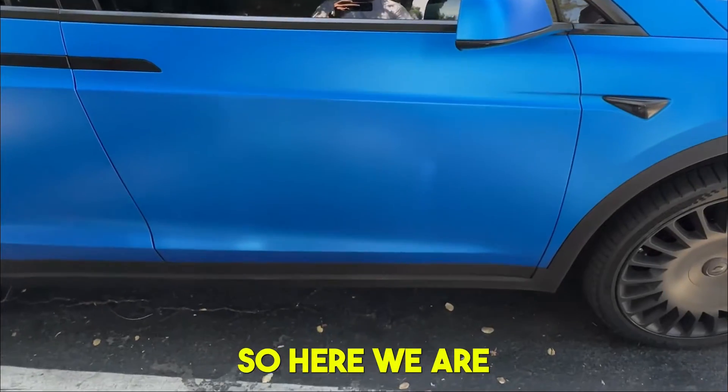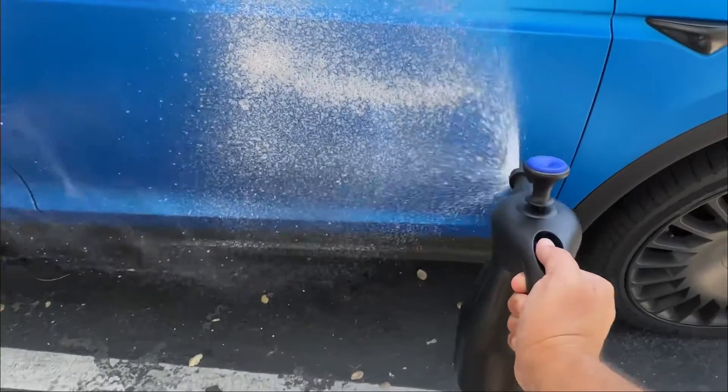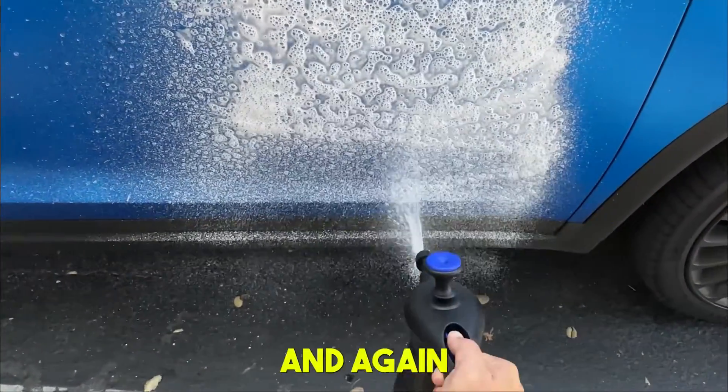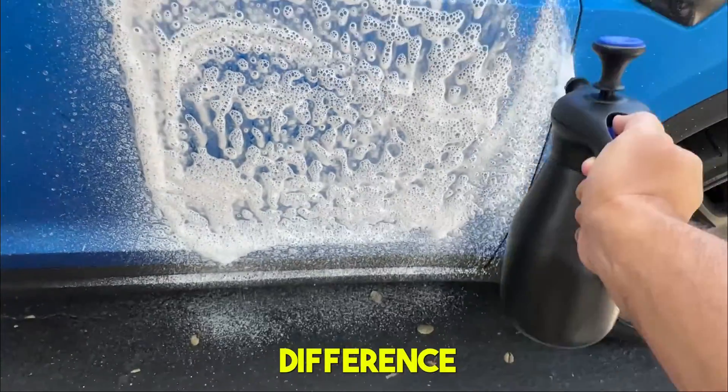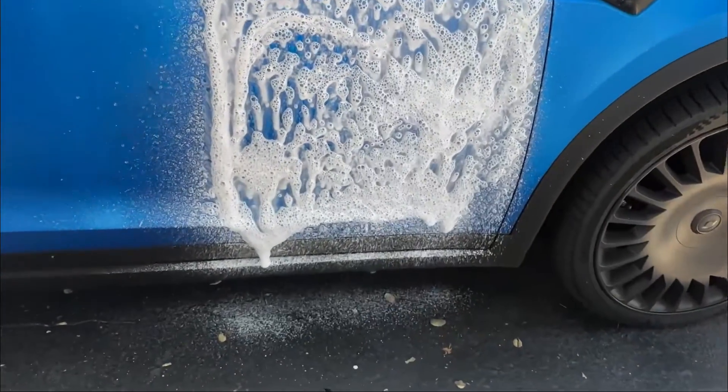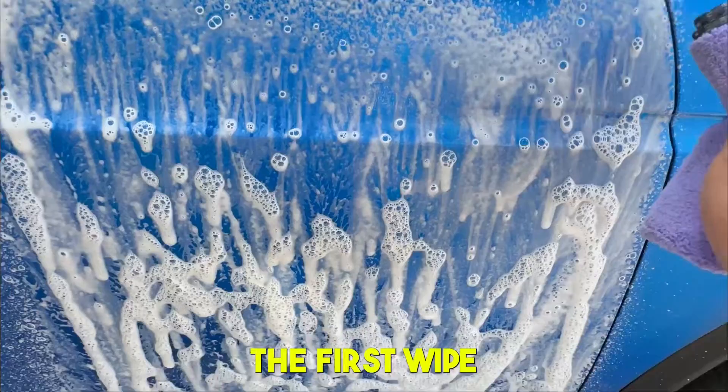Alright, here we are — we're going to apply the foam. I'm only doing half the car so you can clearly see the Rub It difference. Then I'm going to do the first wipe.